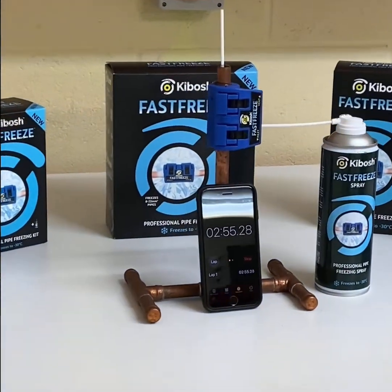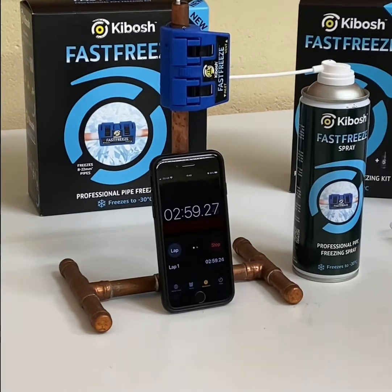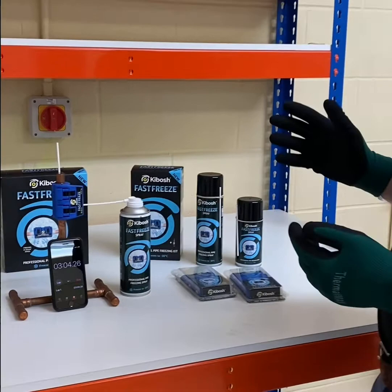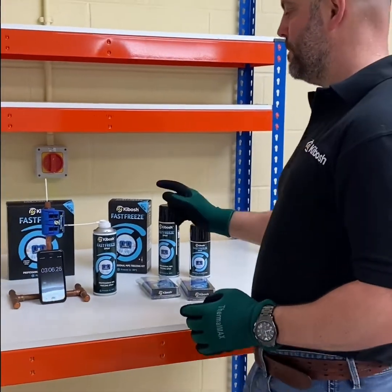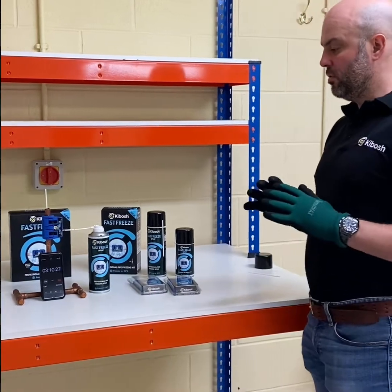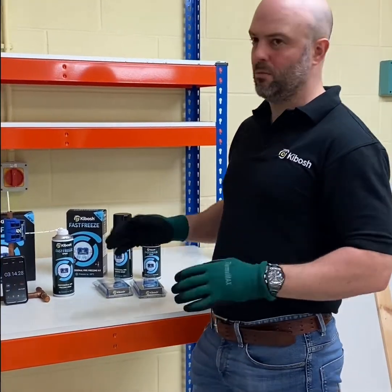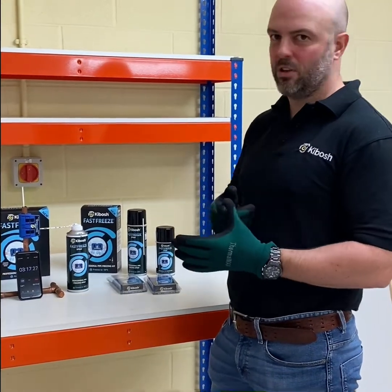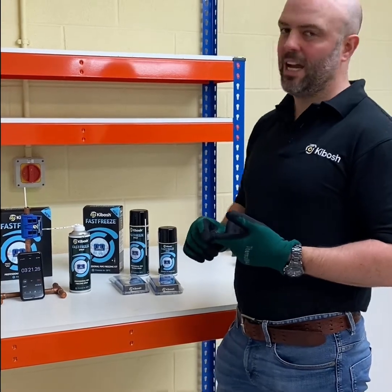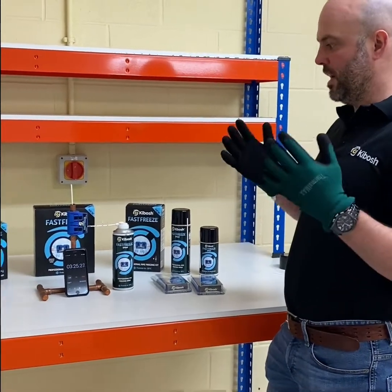We've had people sending comments in saying that they've used a full can of gas and it didn't freeze. If you're using a full can of gas, you're using far too much. All you're doing, highly likely, is putting the freeze spray in and thawing out what's in there. All the rules apply with pipe freezing with the Fast Freeze system as with any other freezing method. You have to make sure the water's still, and if it's a central heating pipe, a very high dose of inhibitor can act as an antifreeze.